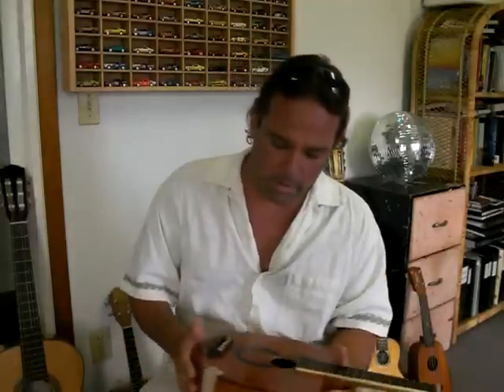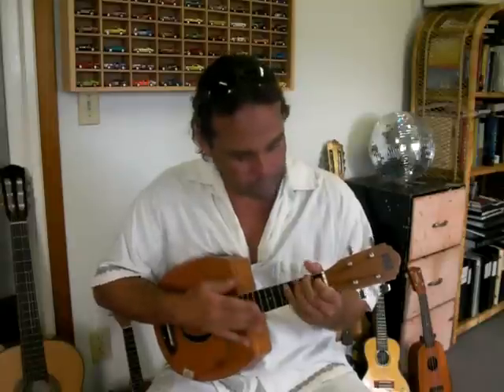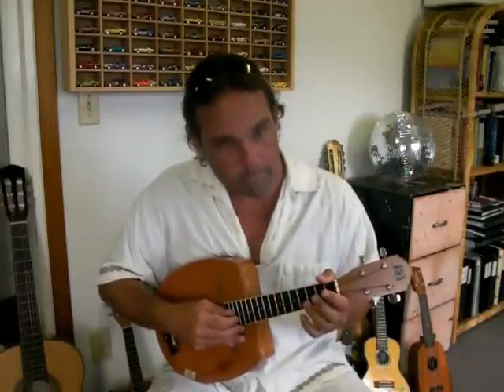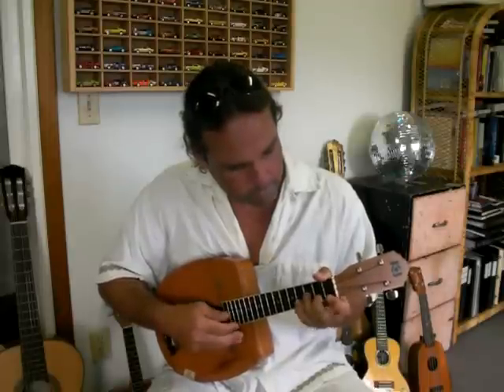I probably won't make another ukulele like this because I really like the acoustic sounds. If I do come across another box like this, I might make one, but I would definitely put a pickup inside. Because it is a beautiful instrument. It's very easy to play — you just put it on your neck. For those that are not very comfortable holding up an instrument, you can just put it on your lap and play it.